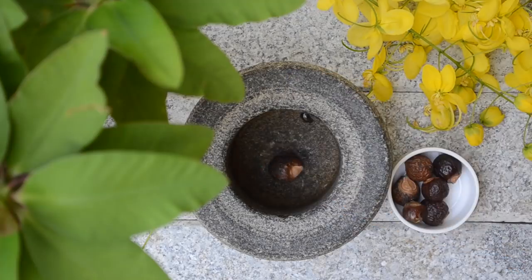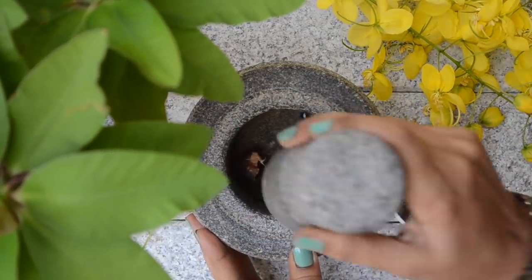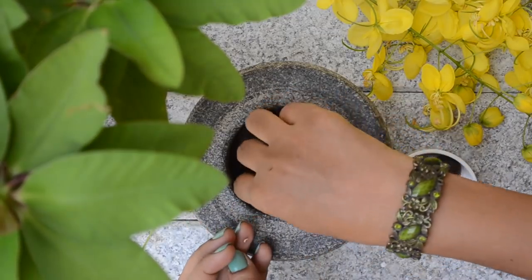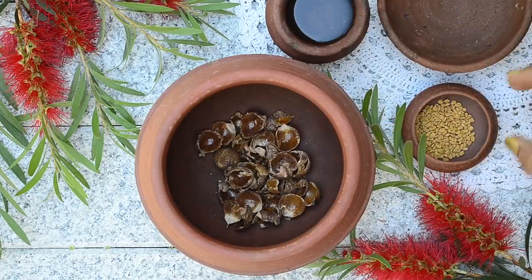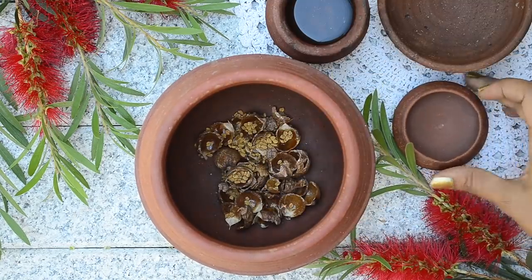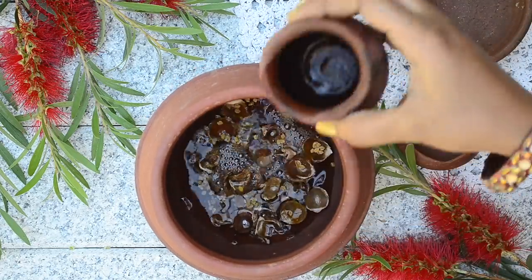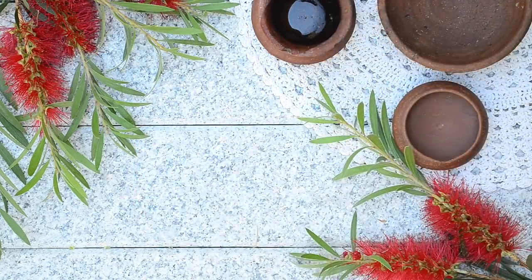First take reta in a mortar and pestle. Now pound to break the outer shell. Remove the inner black seed and discard it. Now take 25 grams of reta shell alone in a pot. Add in one and a half teaspoons of fenugreek seeds to it, and finally add in one and a half cups of water. Let this mixture soak for 12 to 14 hours till the reta softens.